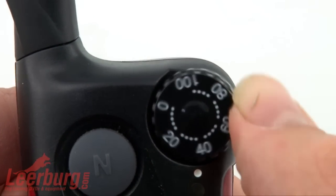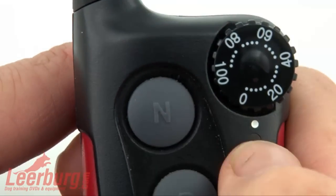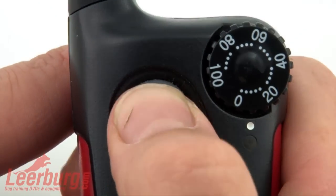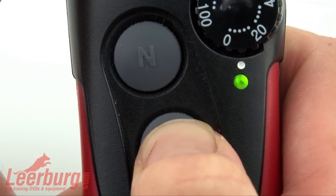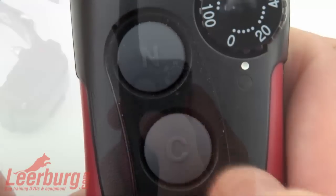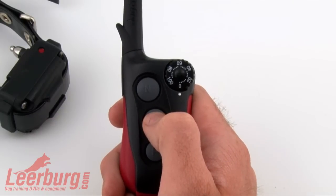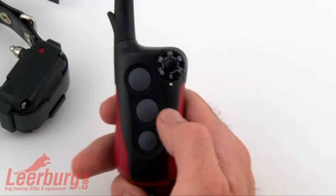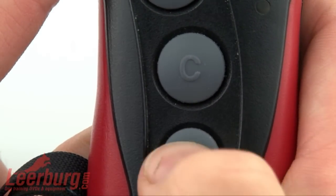The three buttons on the front of the collar are also very simple. The top button has an N on it for Nick — this sends a short split-second stimulation to the collar. The middle button has a C for continuous, which sends a constant stimulation for up to 12 seconds. It has an automatic shut-off in case the button is pressed on accident. Last, you have the pager button identified with a P. This button sends a vibration to the collar.